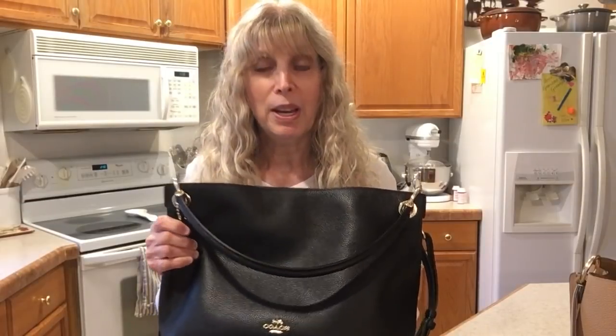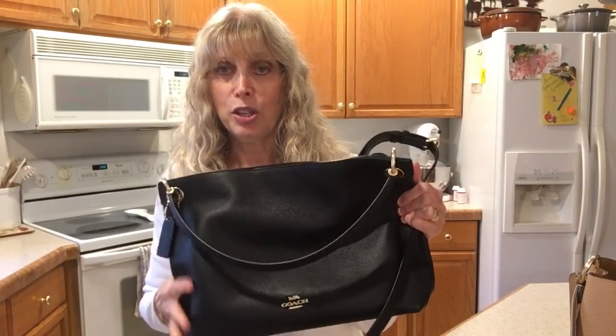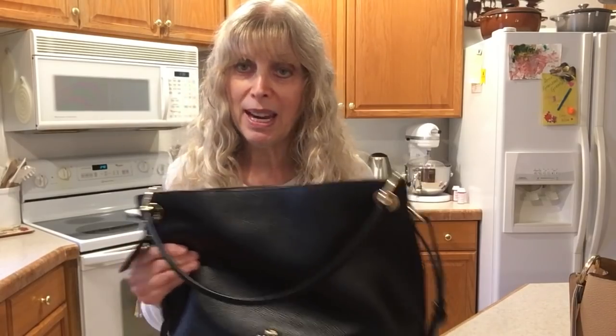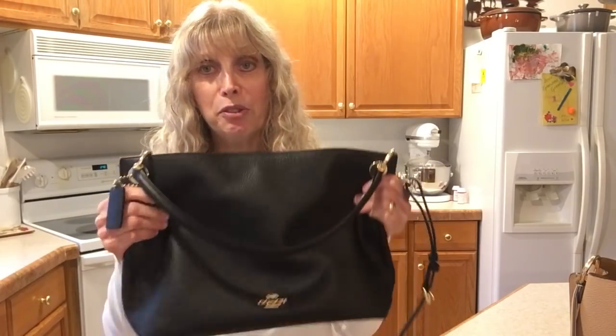I was wondering about that, and I was speaking to one of my friends on YouTube, and she was asking me about this bag because she was interested in it, and I told her I'm going to do a video on what the differences are and look into it. So thank you for joining me, and let me show you this hobo, which is the Clarkson Hobo, which I've done several videos on now.